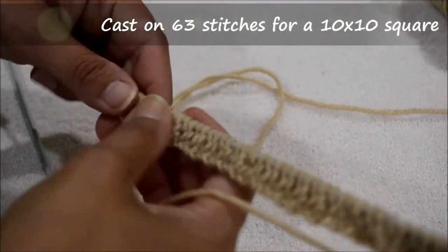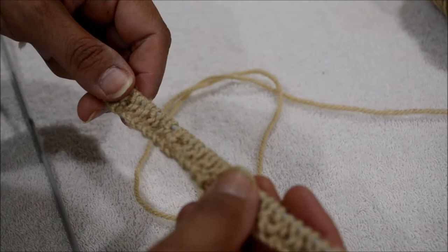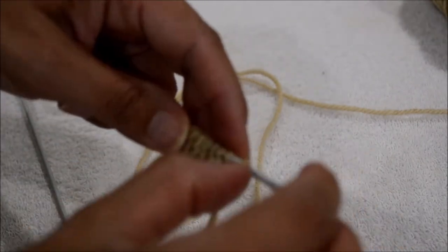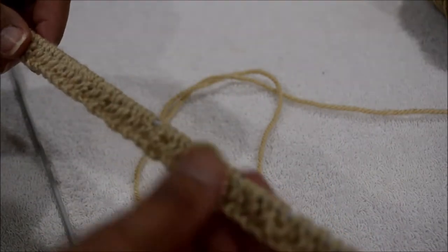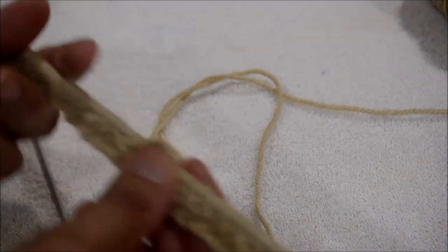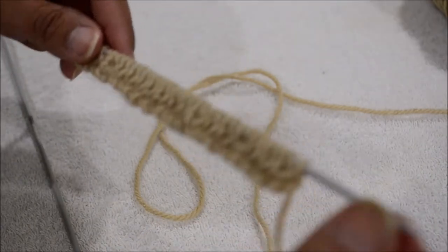Once you've cast on 63 stitches, what you're going to do for the next four rows is a rib design of 1 to 1. So basically 1 knit, 1 purl, 1 knit, 1 purl all the way across. Then row 2 would be 1 purl, 1 knit. You would do this for 4 rows, so up to row 4 you would continue with this pattern.